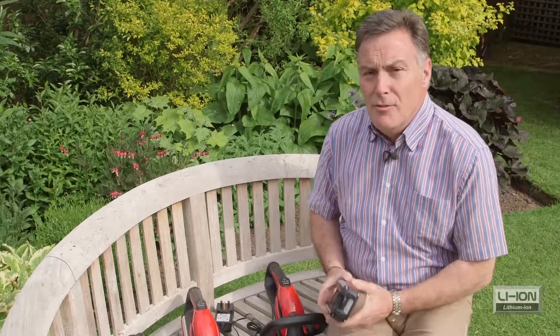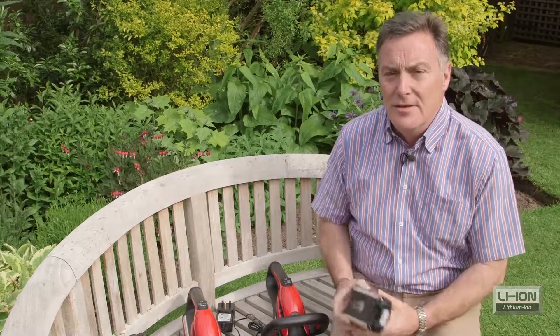So there they are — the range of Cobra garden tools that are all powered by these 24 volt lithium-ion batteries.